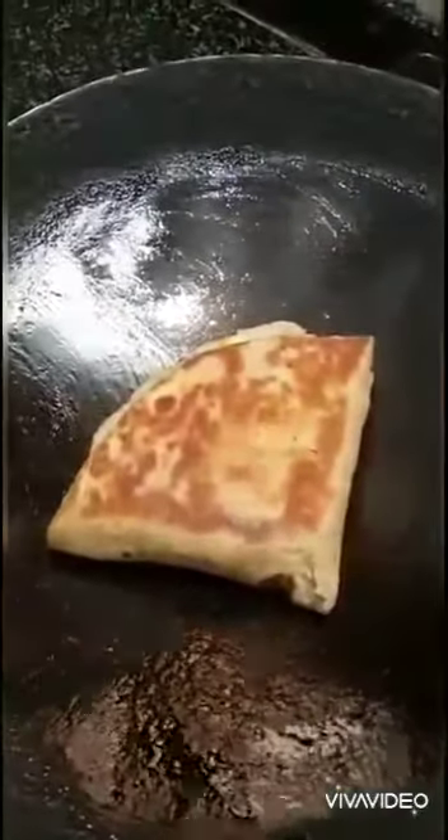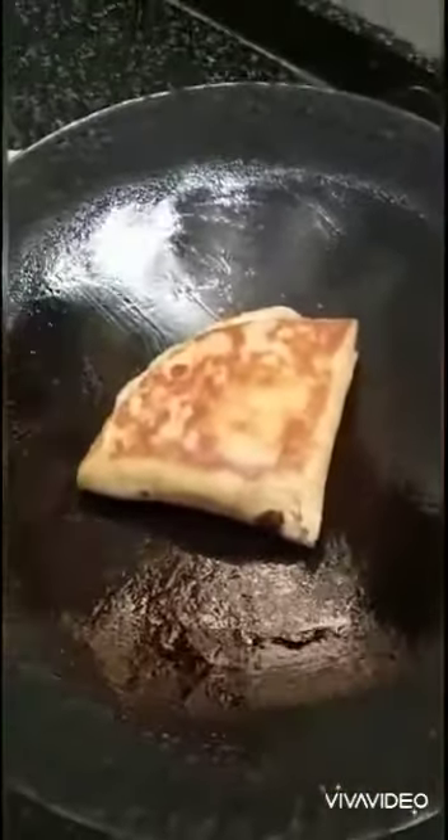This is how the tacos will look after roasting. Our roti tacos are now ready to be served.